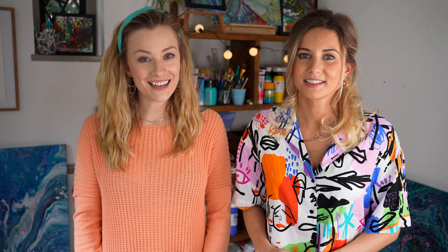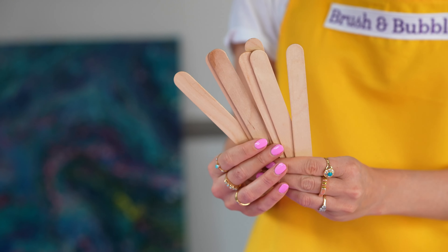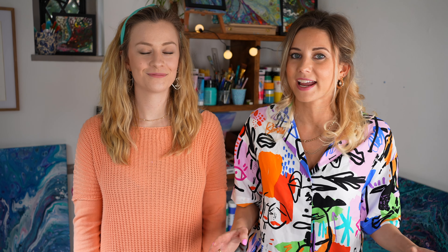We're going to be showing you exactly how to make them, breaking down the whole process. We're also going to be showing you the exact products we use, how we use them, our personal favourite ways, how to get the best out of your paint pours. Pick your paint colours of choice and let's jump into the video!